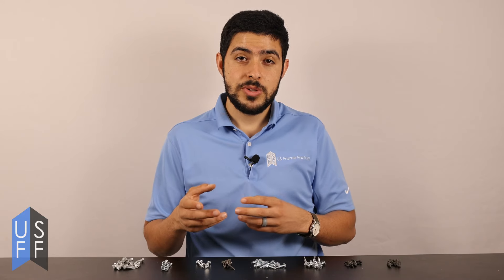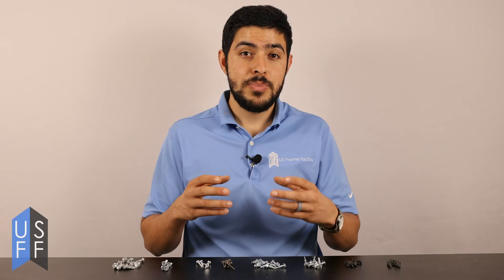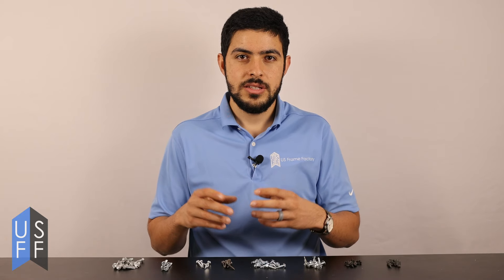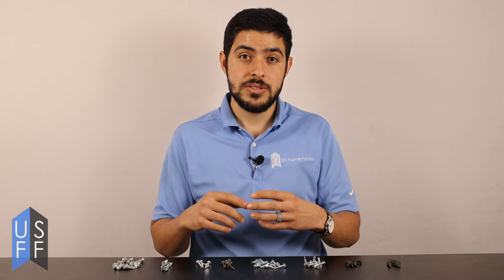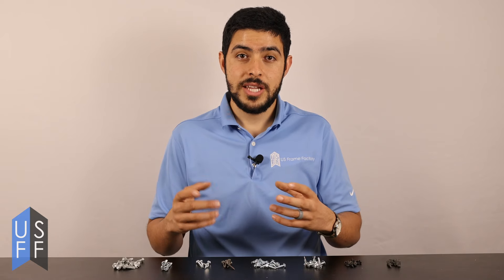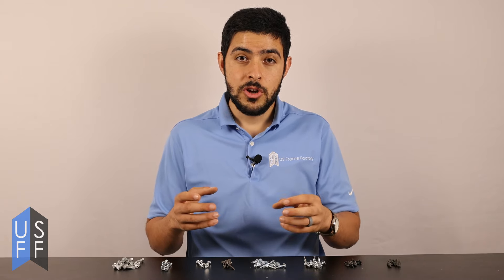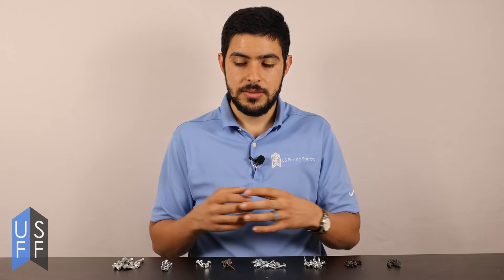A lot of people don't realize that there are also pins and specialized fasteners that can be used with metal studs, especially for attaching plywood to metal studs. These are shot from a nail gun, kind of like wood nails, but they've got special knurling on them that allows them to connect to and grip firmly to the metal stud.